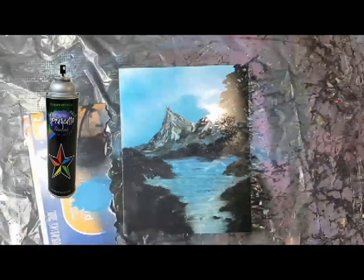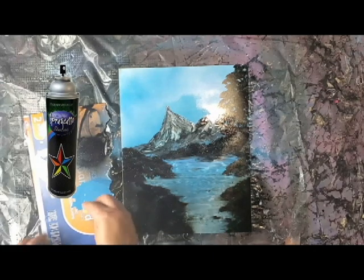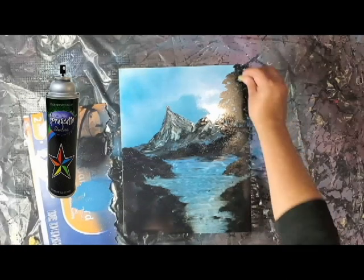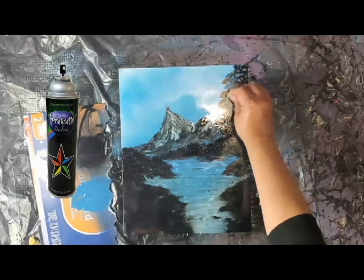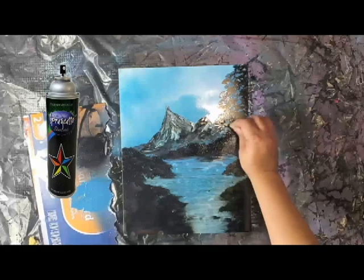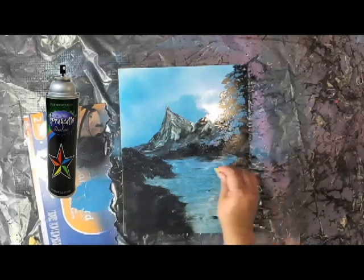Now that our silhouette layer of the plant life that's close to us is dry, using a little bit of sea sponge I'm going to go through and add some highlights. This is another thing you have to be aware of — some layers you have to wait until they're completely dry. This is one of them, because if you start adding your blue on top and it mixes with the black, you're going to get a really dark blue, almost like a smudge. I want the highlights to really stand out, so make sure this layer is completely dry. I'm just going to tap tap, and we're going to do this throughout our painting.